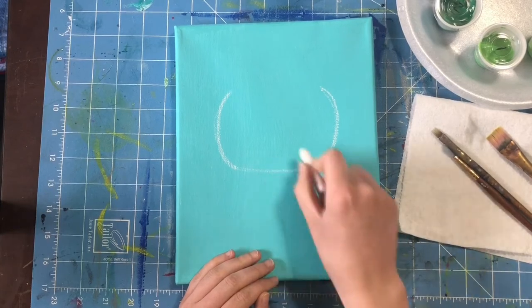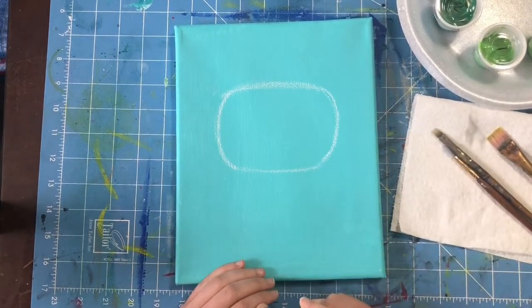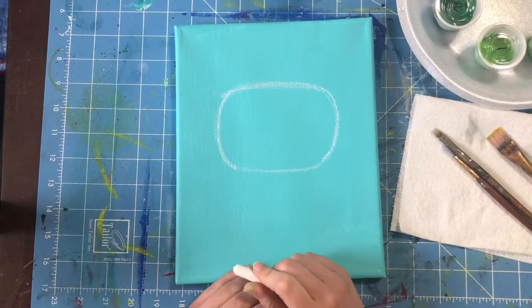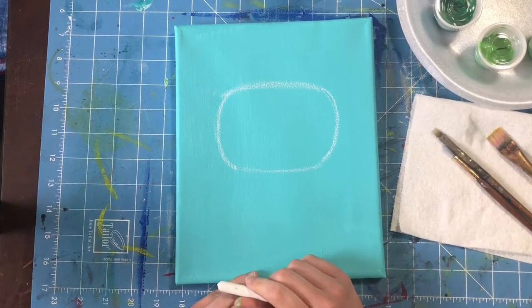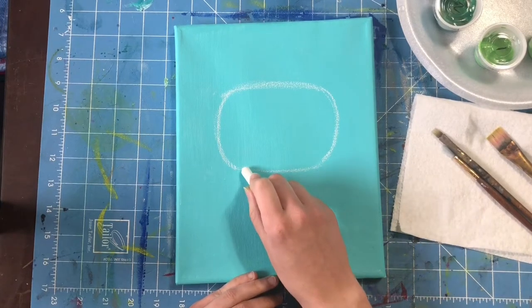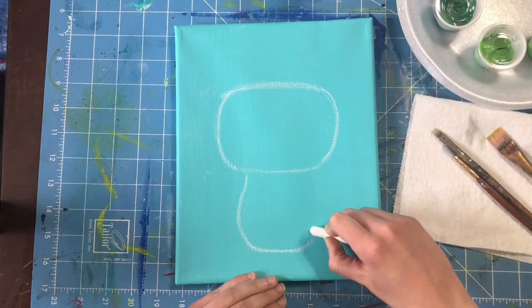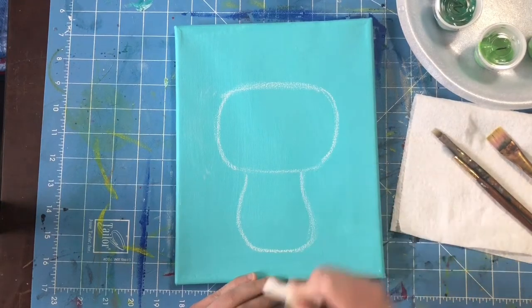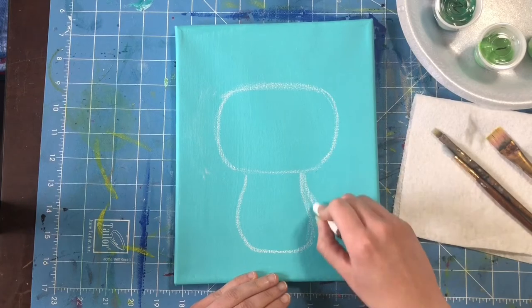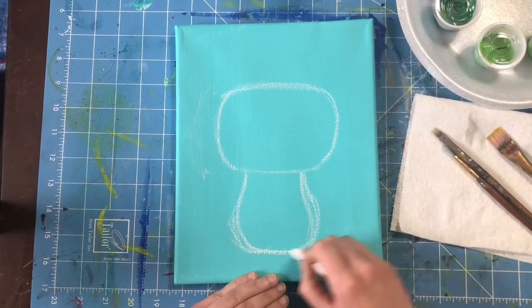I'm going to draw the top and the bottom of my little froggy's face. Then I'm going to add a nice little cup shape underneath the frog's face. This cup is going to be small — it's for his body. I'm coming down, making a nice curvy line and then going back up and there we go. We have our frog's body. Remember you can always add a little bit, take off a little bit, whatever you need to do.